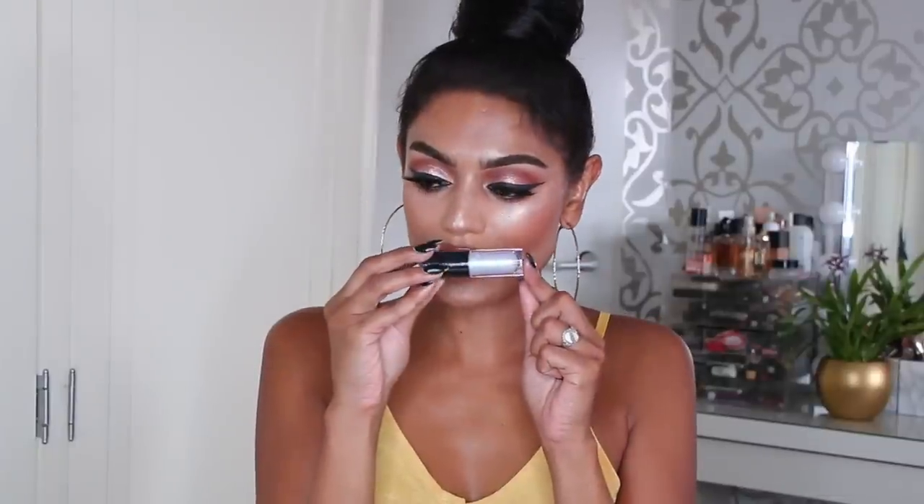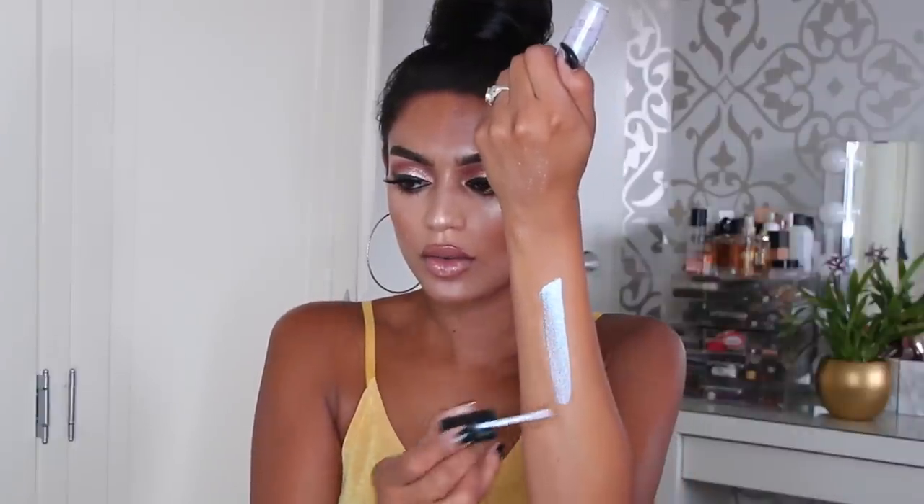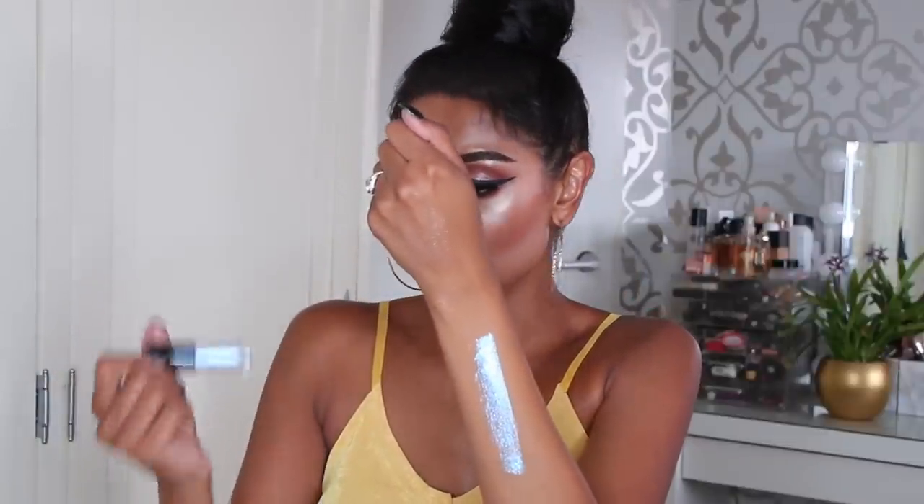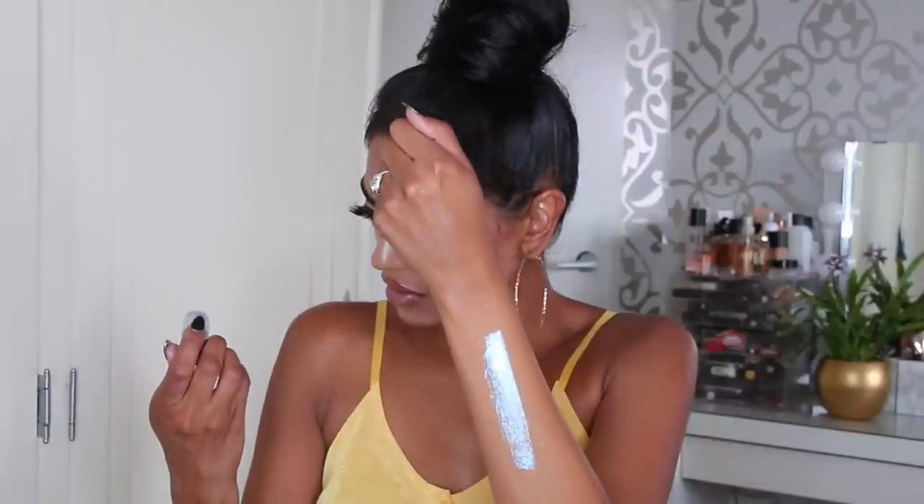Next up we have this one — it kind of looks holographic, it has purple and blue in it. It is called Diamond Crumbles. Oh, that's pretty! It's not as pigmented as the other two colors we just swatched, maybe because it also has a lot more glitter in it. It's kind of a holographic blue-purple shade — pretty awesome.